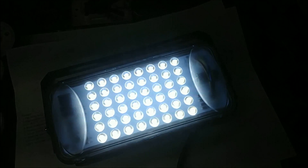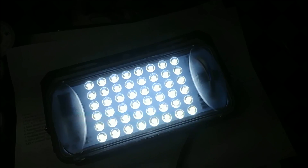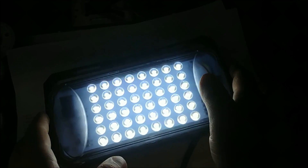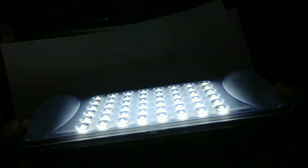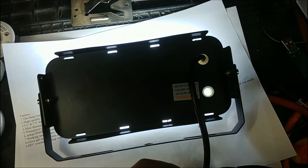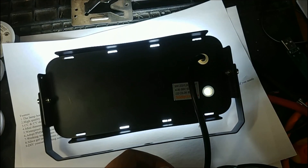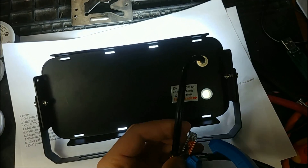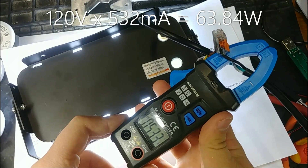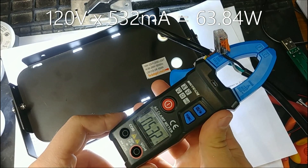It lights up and it's very bright. No flicker visible to me or to the camera, and I can't see anything else on the bench now because this is so bright. The question is, is it really 50 watts? I'm going to put this down, get the clamp meter in, and measure the current on the live wire. We're getting just over half an amp.